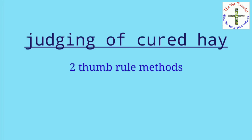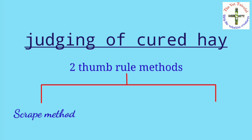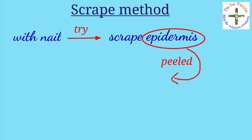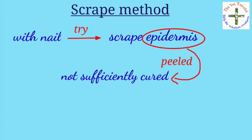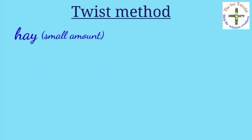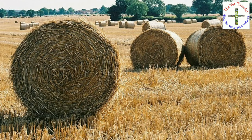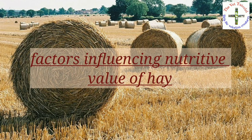To judge whether hay is properly cured, two thumb-rule methods are available. First is the scrape method — with a nail, try to scrape the epidermis from the stem of the plant; if the epidermis can be peeled from the stem, it is not sufficiently cured. Second is the twist method — a small amount of hay is twisted in the hands; if the stem breaks slightly and no plant juice comes out, the hay can be assumed to be well cured.